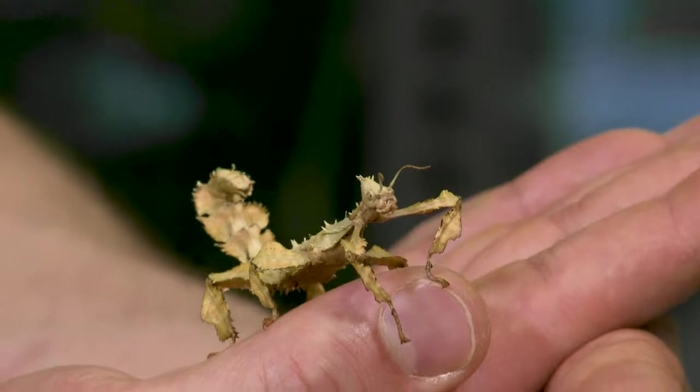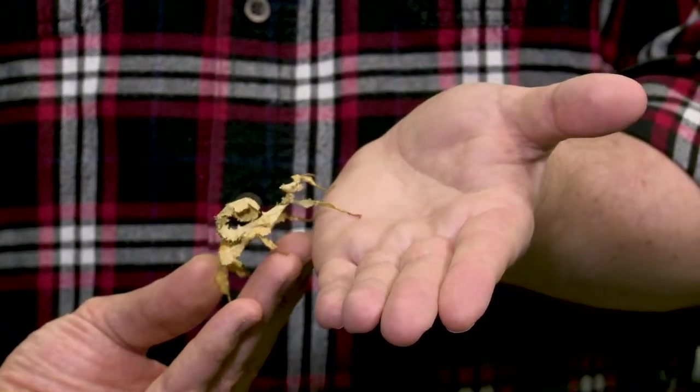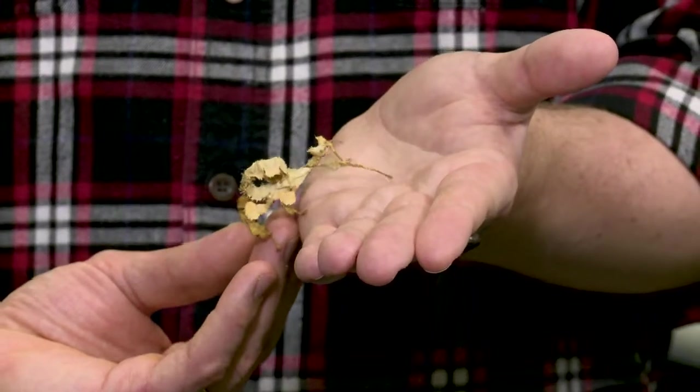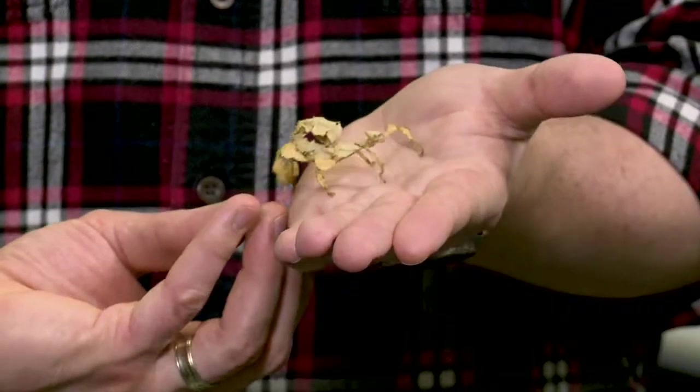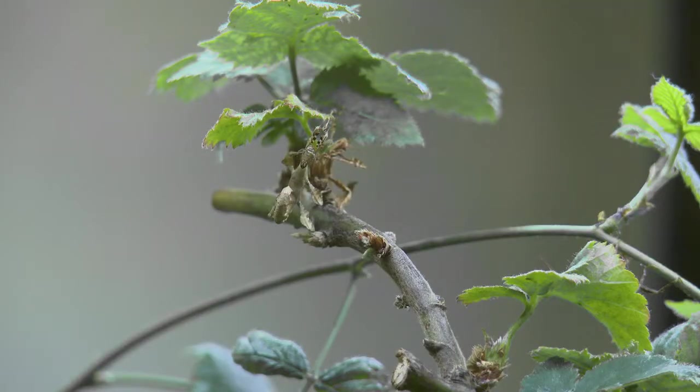Do you mind if I hold her? Not at all — if you want her to climb from my hand to yours, just make sure your hand is slightly above mine. There you go. That little stick bug shuffle — she's got to do that dance. Leaves don't get up and walk away, so if you're going to move, you've got to act like a leaf too. It's very light in my hands, but you just feel the tiniest points of each leg as it moves. She's a lightweight insect, but she's also got six legs sharing that weight, so you don't really feel any one footprint all that heavy.